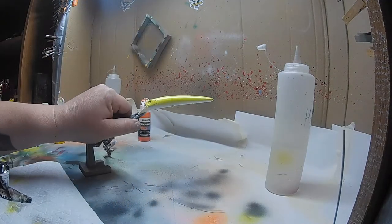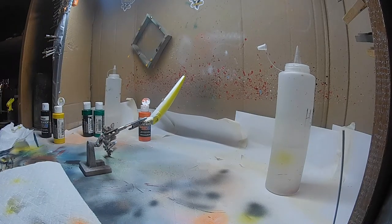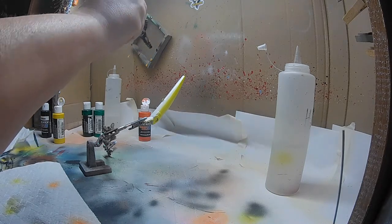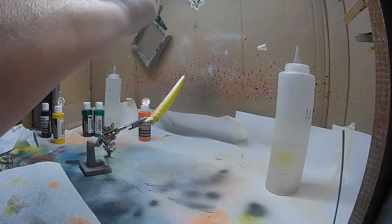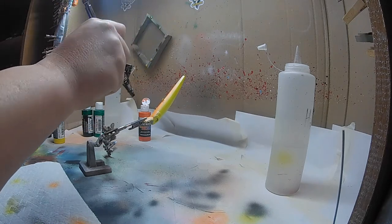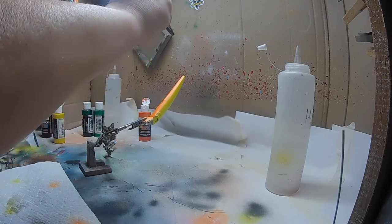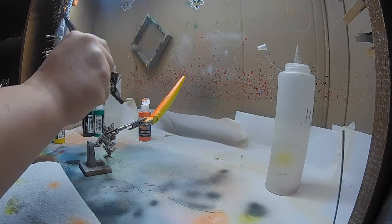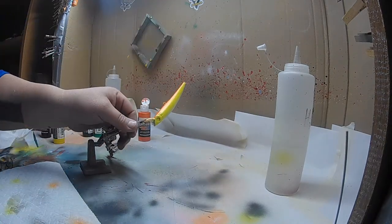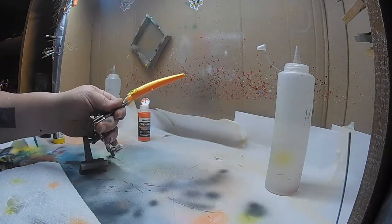Be creative when it comes to your own stuff — there's no such thing as being wrong, you're the artist, enjoy it. With this orange I'm just lightly coating it, trying to keep the main focus on the belly. As you can see the faded lines up — it looks pretty good right there.